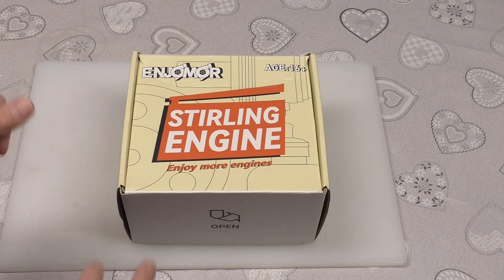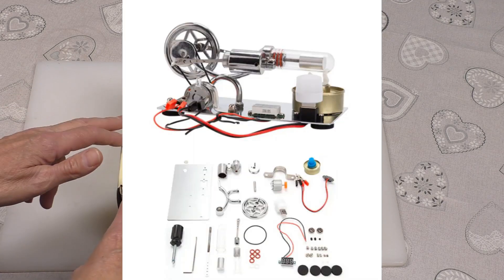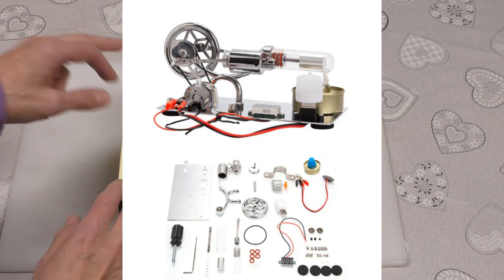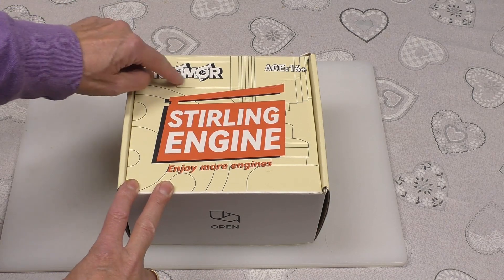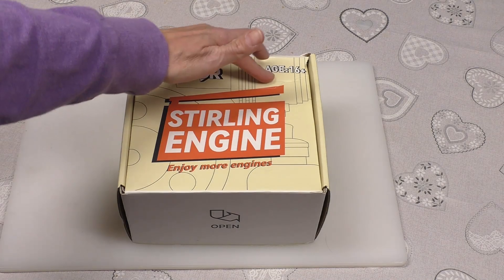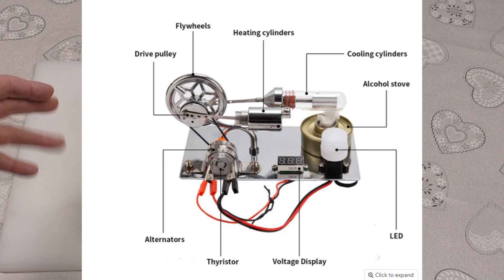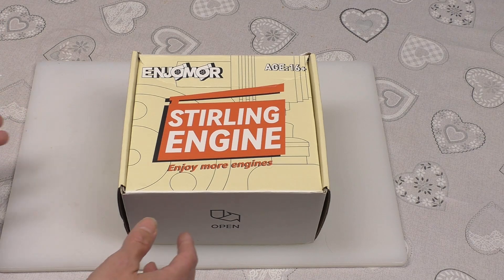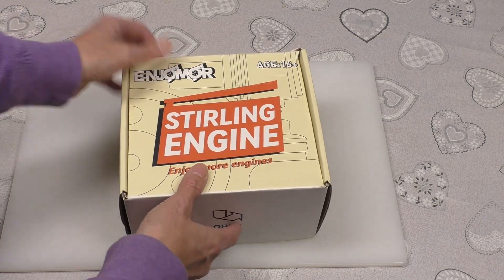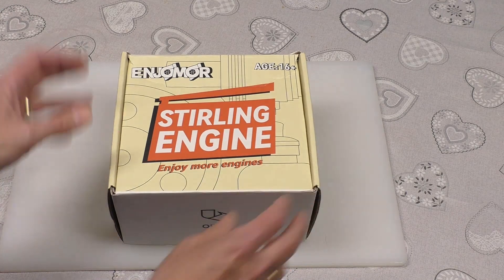They've got some amazing steam models and car engine models, all very detailed, normally completely made of metal - very high quality stuff, absolutely amazing website. So they've sent this one in. This is a Stirling engine scientific kit. The company is Enjoma - I don't know how you pronounce that. It says from 16 years upwards, probably because it needs a little alcohol burner. This is probably something you might want to do on your own for the pleasure of building it, or maybe as a project with your kids or grandkids.